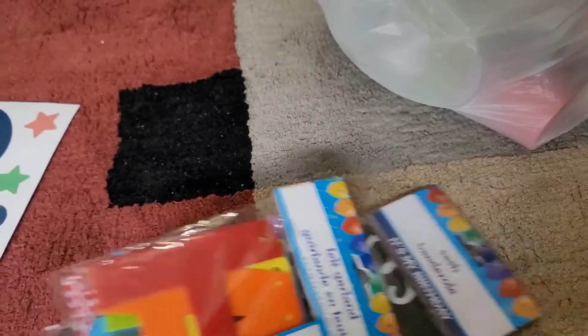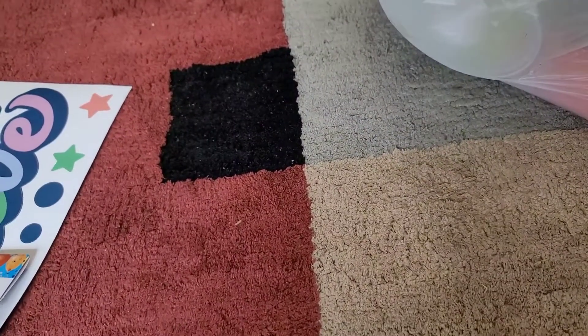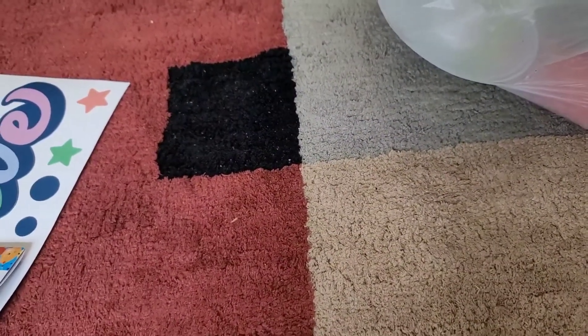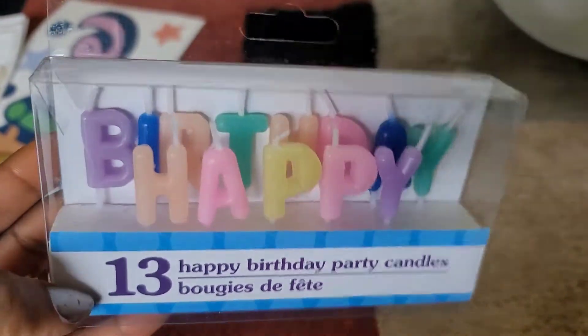It's best to go to a couple of Dollar Trees and see what you can find, because the ones right around you may not have exactly what you need. I also found some really cute happy birthday candles that I've never seen at my local Dollar Tree before.